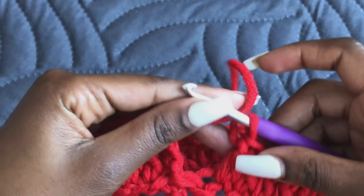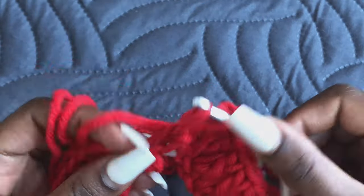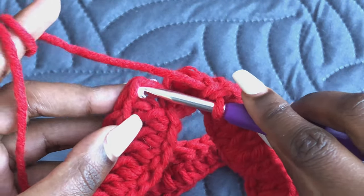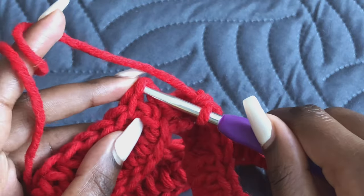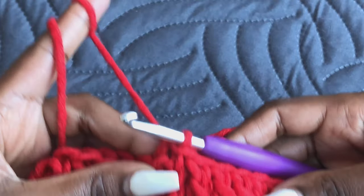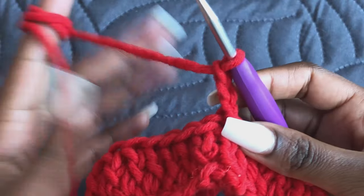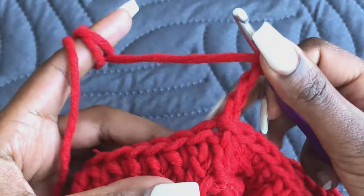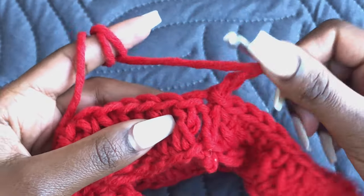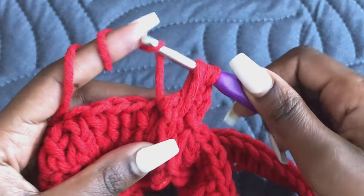Coming to the end of Row 1 — yarn over and insert your last double crochet, then join on top of the chain three using a slip stitch. Now we're going to Row 2. We are going to be working with front post and back post for the top design. Go under your first double crochet from the front and make a front post double crochet.